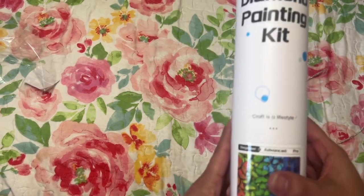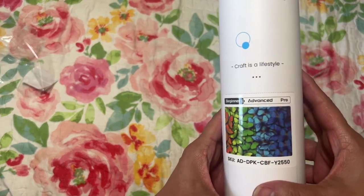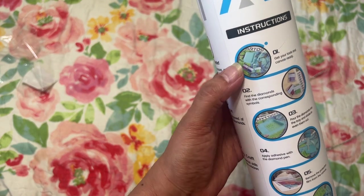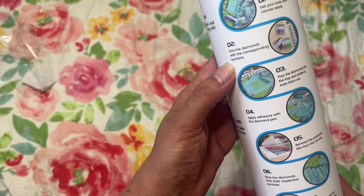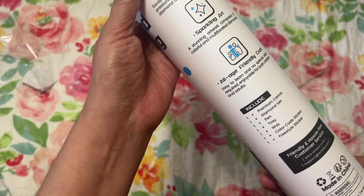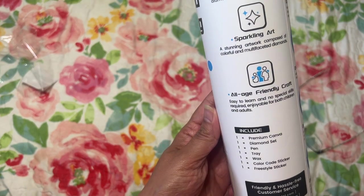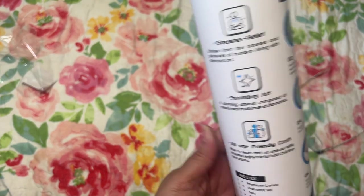It says DIY diamond painting kit — 'Craft is a lifestyle.' There is the image. Again, I got the smaller one; I want some smaller paintings. So this is how it looks on the outside. It says 'Find the diamonds with the corresponding symbol,' just telling you how to diamond paint. The kit includes: premium canvas, diamond set, pen, tray, wax, color code stickers, and freestyle stickers.